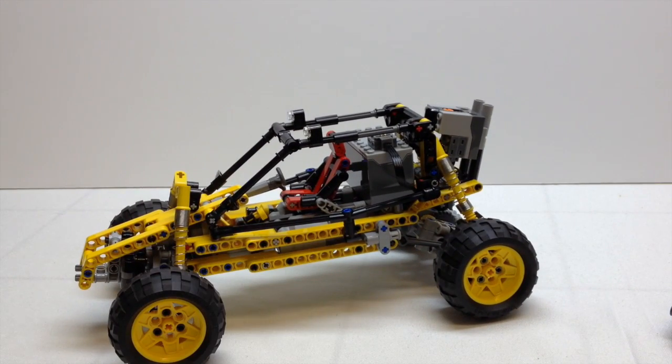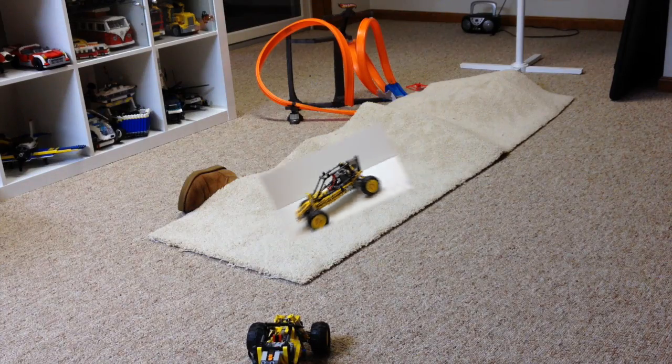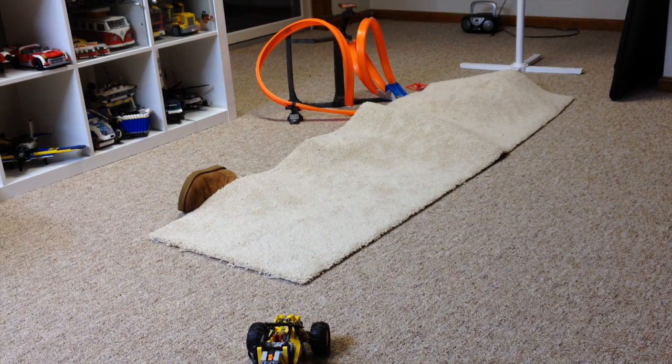Anyway, there it is guys. Let's do a quick driving demonstration of this thing. Here's my carpet obstacle course again, and we'll just do a real quick driving demonstration. So here we go.